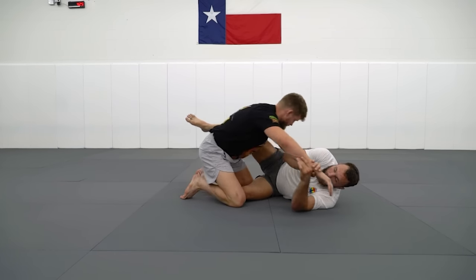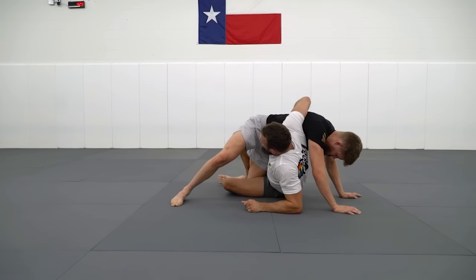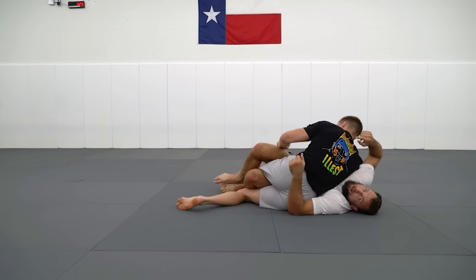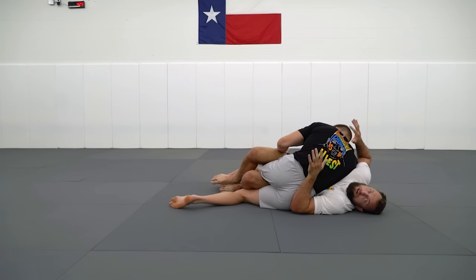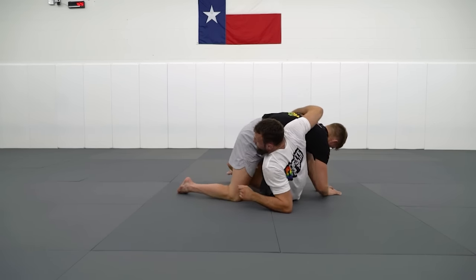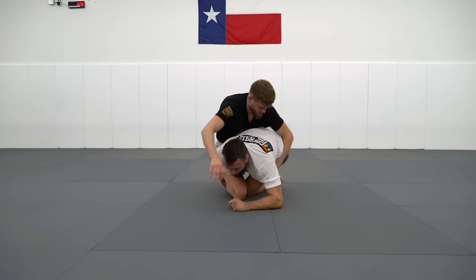JB's pushing into me here. We beat the crossface. I take the Kosoto hook and I'm trying to turn the corner, but JB wants to start dropping this hip into me. If he effectively drops this hip into me, he could flatten me out. He's killed our height advantage. This is going to be the counter to the Kosoto sweep. As soon as I feel any resistance, I cup his leg.